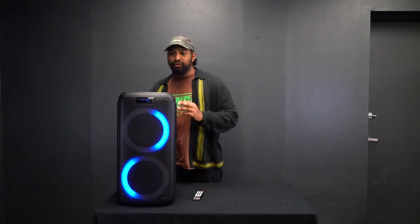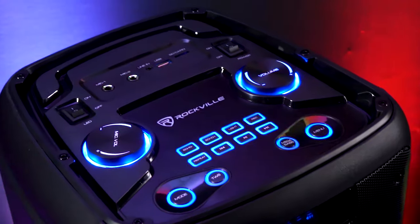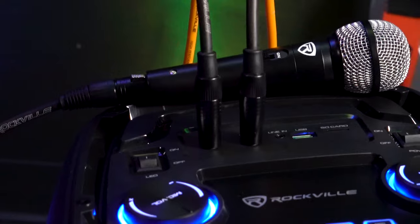Along the top of the unit we have a mode button to flip through the different input modes: Bluetooth, an aux input, a USB port where you can play music from, an SD card to play music from, and you'll also notice two quarter-inch microphone inputs.